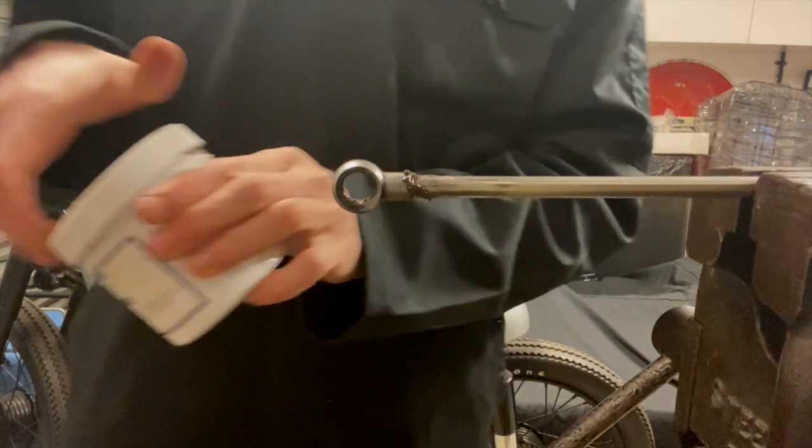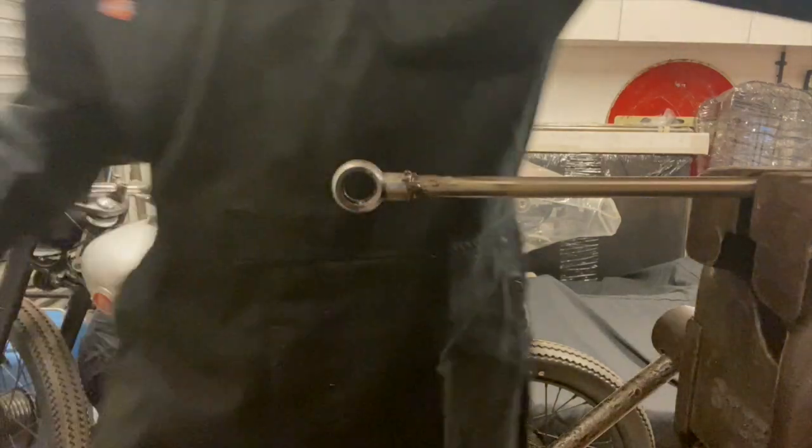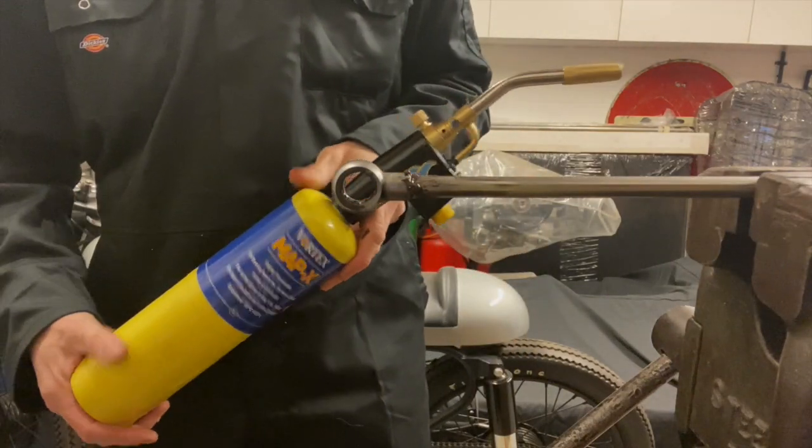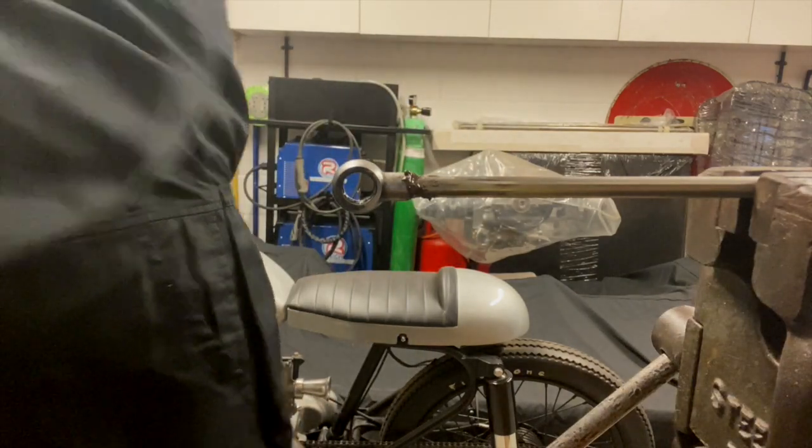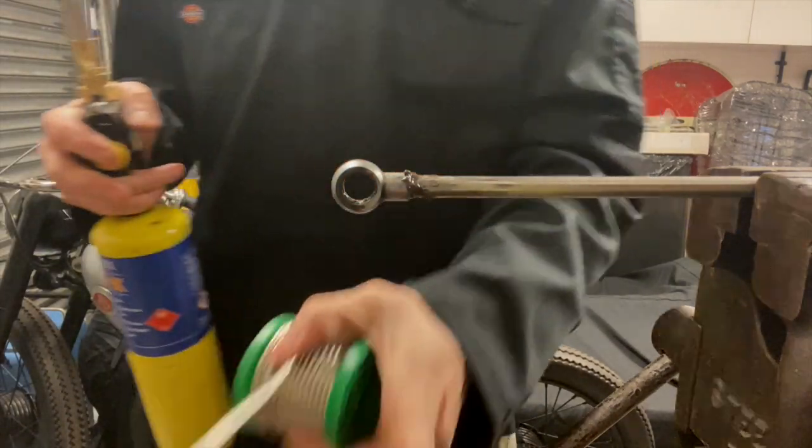I'm using a standard MAPP gas torch for silver soldering. Silver solder at the ready - wish me luck!